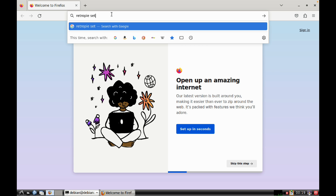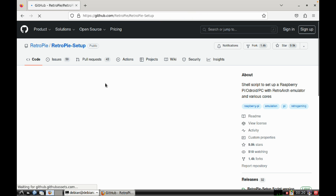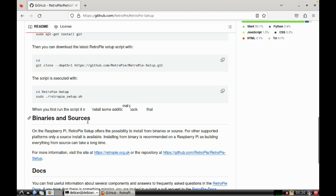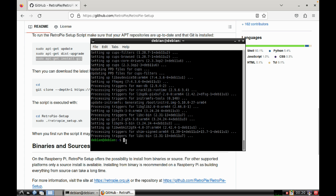Now let's search for the RetroPie setup GitHub page in Firefox. There are some commands to copy and paste. First, install git by copying that command and pasting it into the terminal.